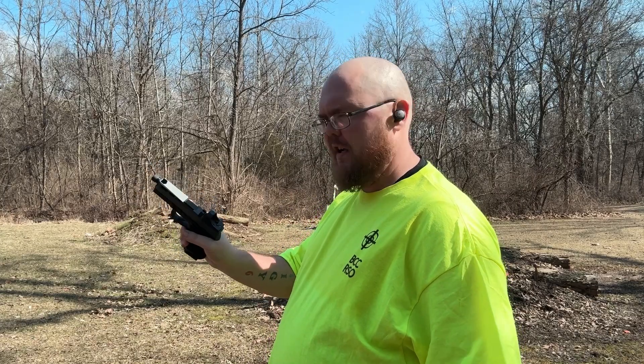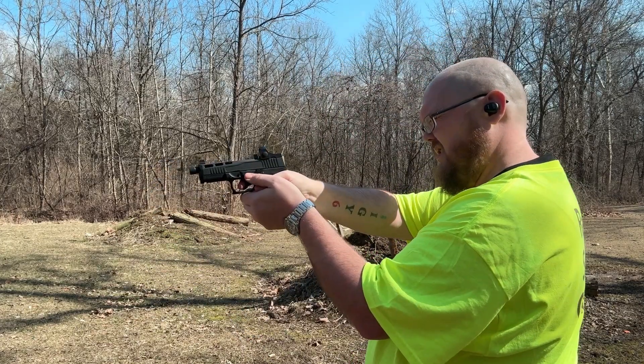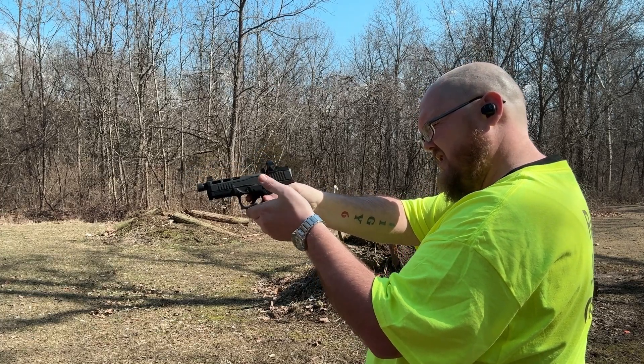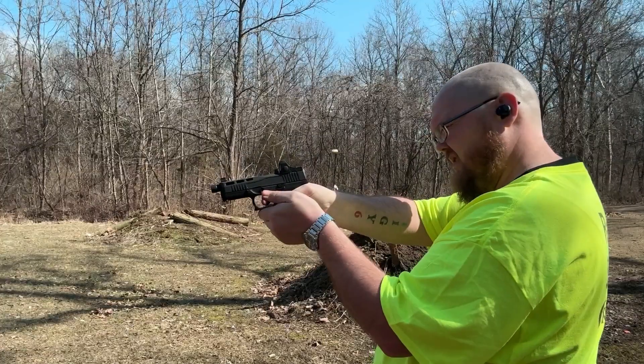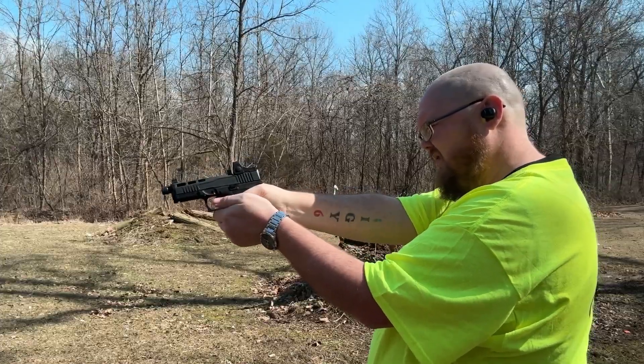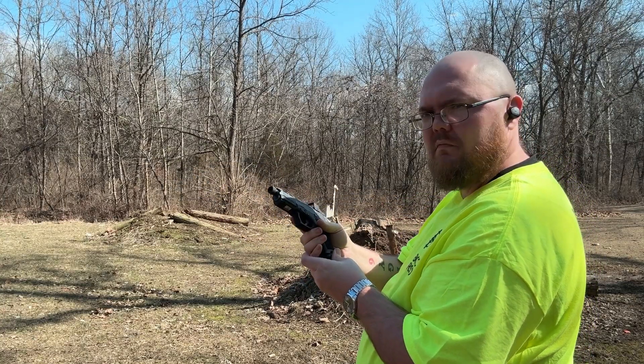And for the last one — PSA Dagger Compact.